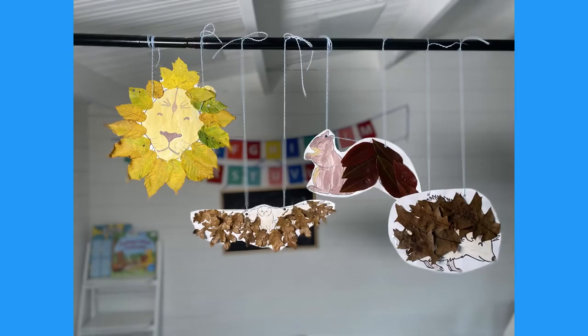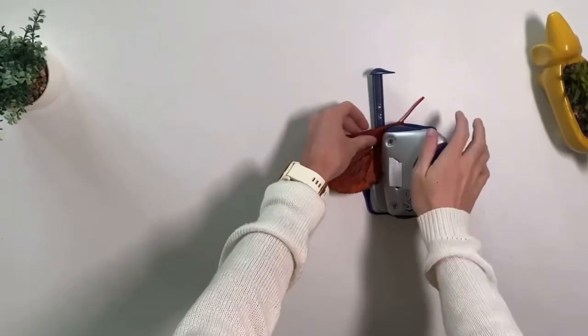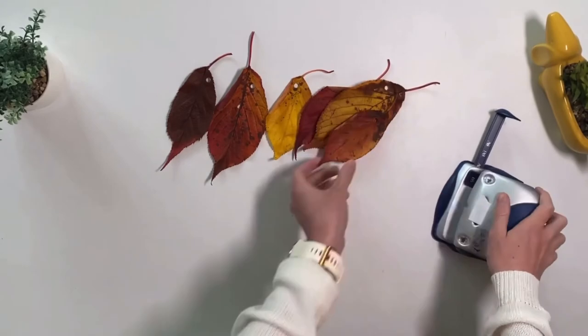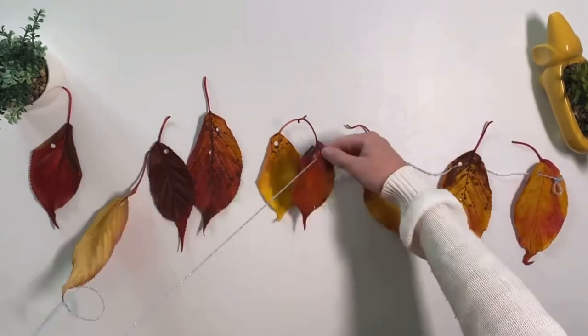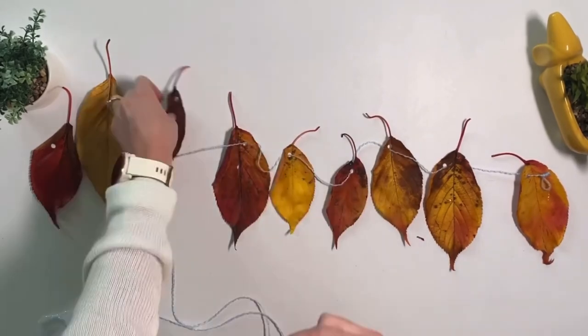These crafts make a great display when children are finished. You could even put them up in the window. Why not make a leaf bunting with any leftover leaves? Threading is a great way to develop children's fine motor skills too.